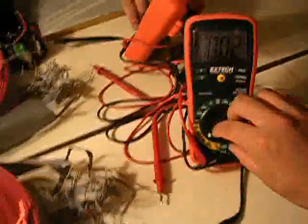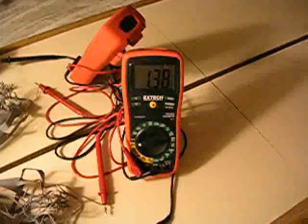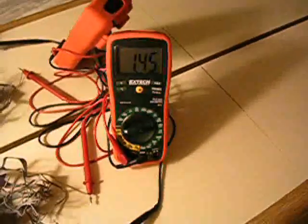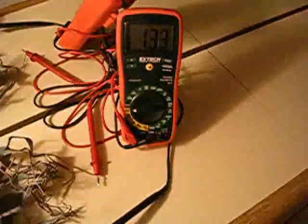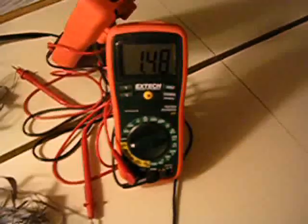Well, check this out. If I look at the AC amperage, it's 1.2, 1.6, 1.2. Look at that — it's almost 100 times more AC current than DC current. Almost 100 times more.